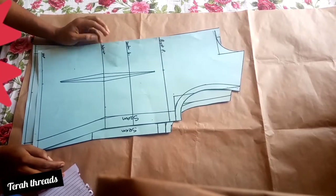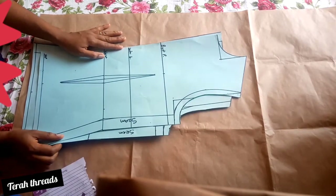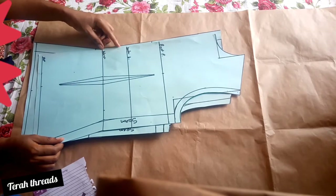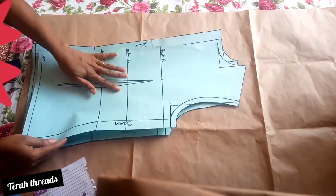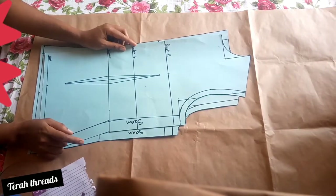Hi guys, welcome to my channel. Today I'm going to show you how to draft a princess dart with a bustier, or a princess dart bustier. I know there are different ways of achieving this out there, but I'm going to start with this one and subsequently find out more and show you guys how to achieve this in various ways.